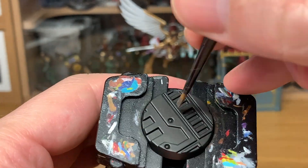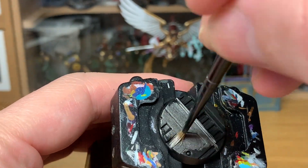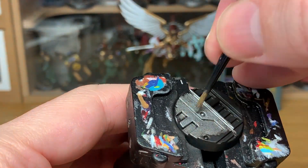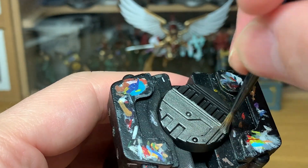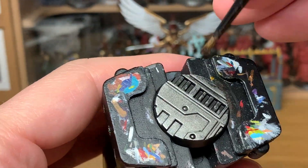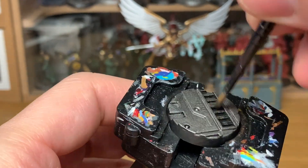The first colour we're going to use is Citadel Leadbelcher. I've just given this a quick undercoat with Vallejo Black, or any black will do. If you notice it's a bit streaky, that is because it's brush undercoated rather than sprayed. We're just going to give this an all-over coat of Citadel Leadbelcher, get a nice smooth finish and move on to the next layer.